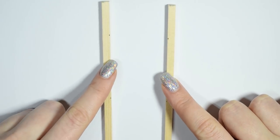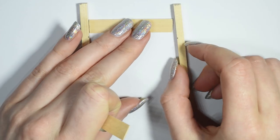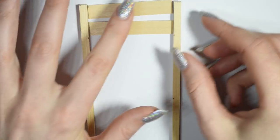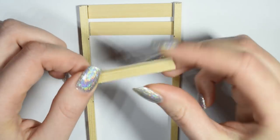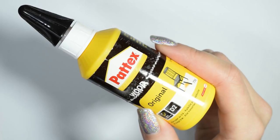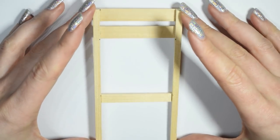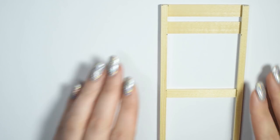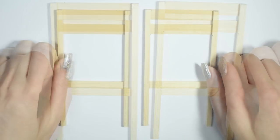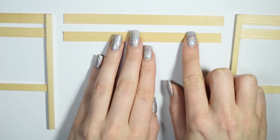Now take two of your corner pieces and connect them with flat pieces of wood. This is what determines how wide the bed is going to be. I just use a very standard wood glue to stick it all together. Once you finish this first side piece, do the same thing to the other side so you'll have a matching pair. Then connect the two side pieces to form the back side of the bed frame.